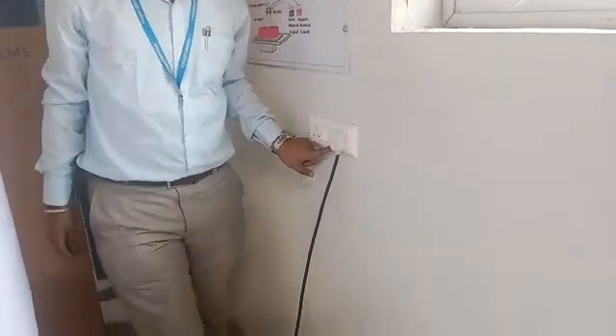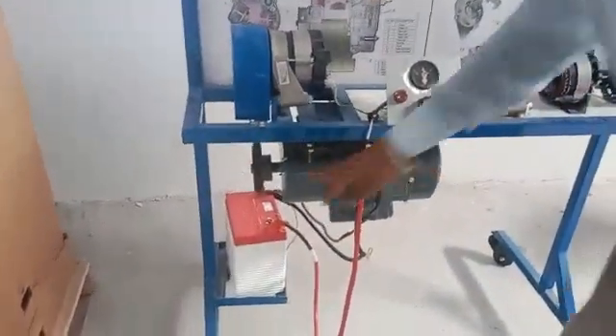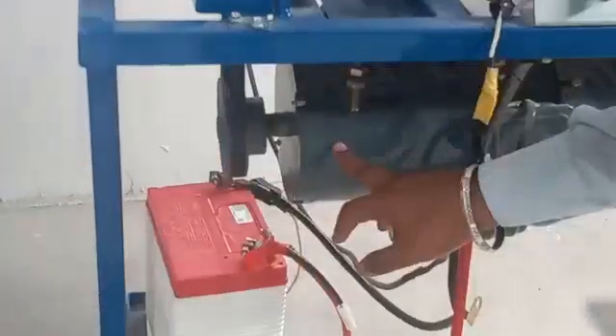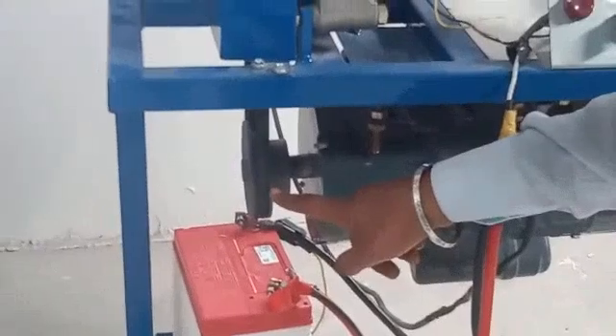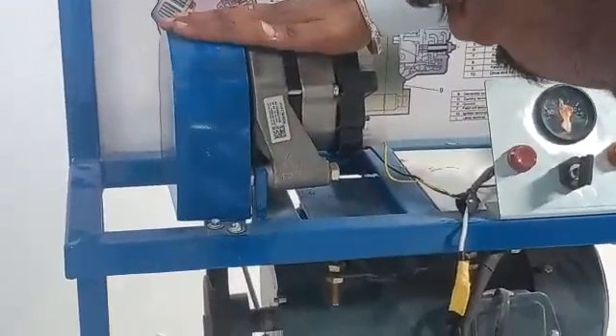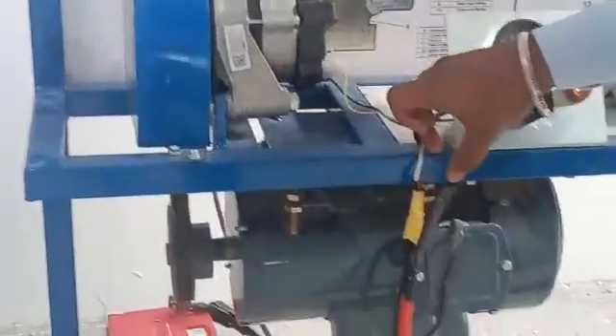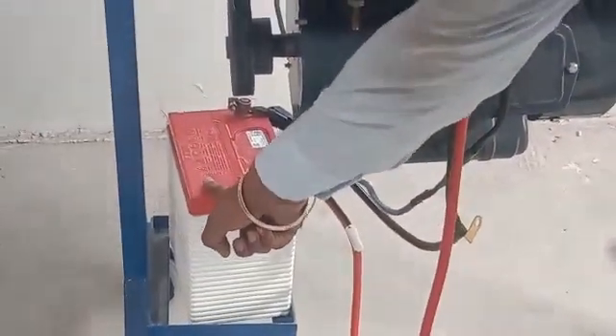Now I am going to turn on this generator. The generator will rotate and, through the help of the V-belt, the dynamo will work. This dynamo will convert the mechanical energy provided from the generator and convert it to electrical energy. This electrical energy will transfer through this wire and charge this battery.